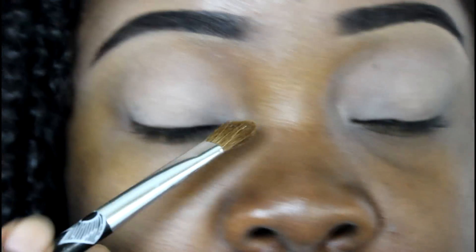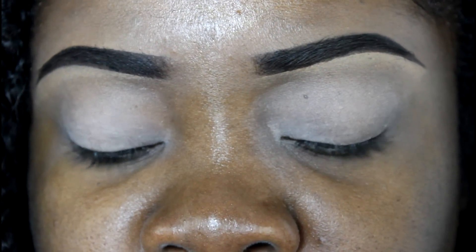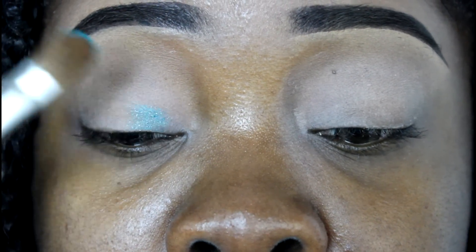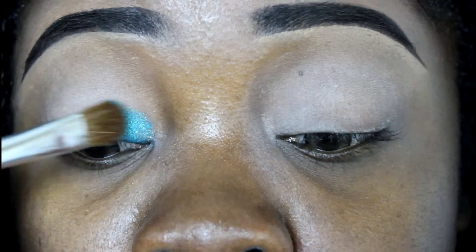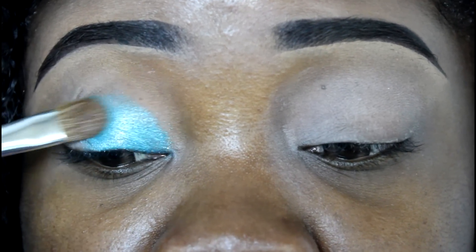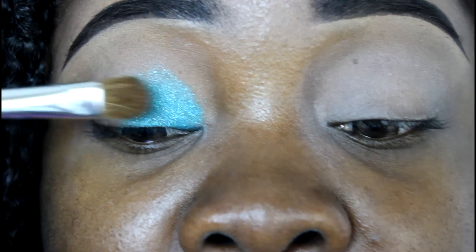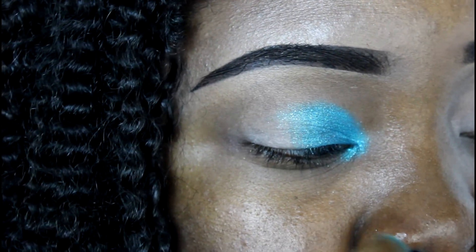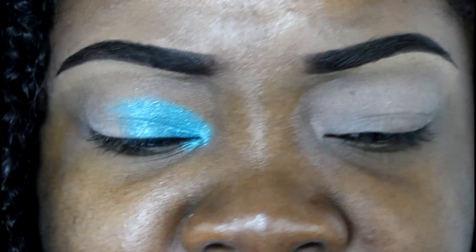The look calls for using this bluish-green — the brightest shade — applied in the inner corner right to about halfway of the eye. I'm using a flat shader brush from Sonya Kashuk, and as you can see these colors are like whoa. I'm kind of painting it on rather than patting it on. They also want you to put it right along the bottom lash line.